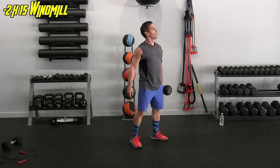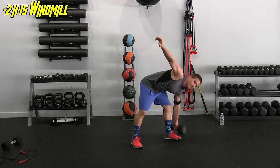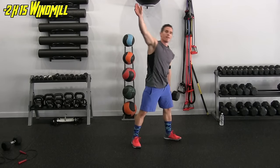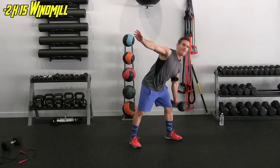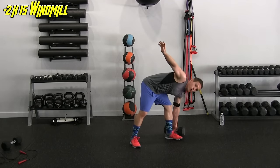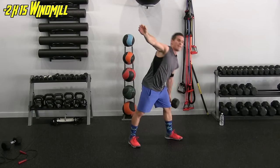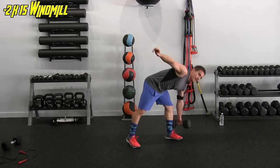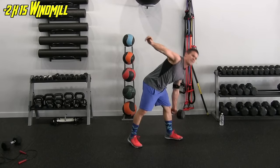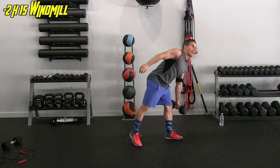Other side, let's not delay. One, two, three, four, five, six, seven, eight, nine, ten — almost there. Eleven, twelve, thirteen, fourteen, and fifteen. Set it down — that's tough.